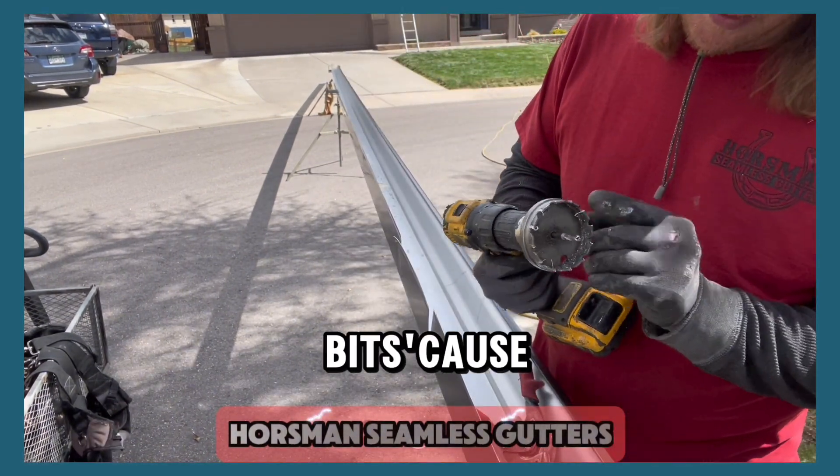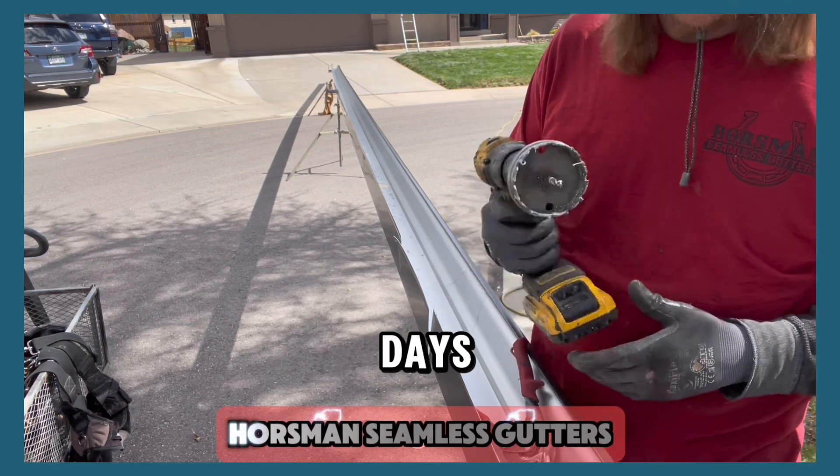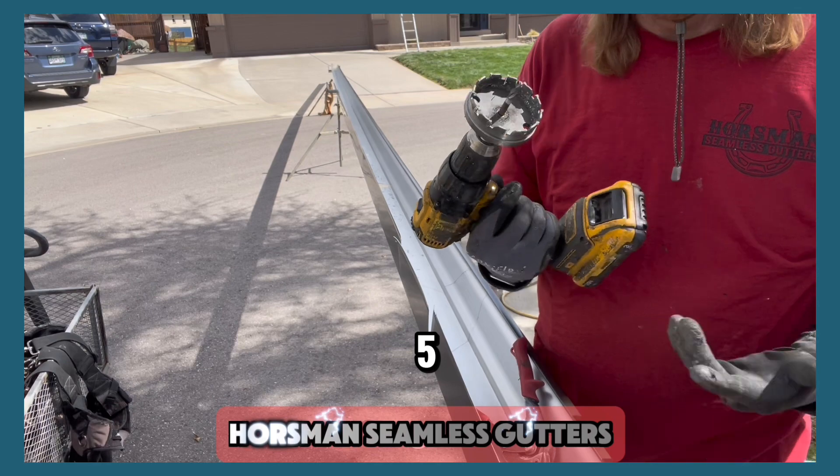Diamond blade bull saw bits — the ones at Home Depot last about two days. This one is like three, four, five years old.